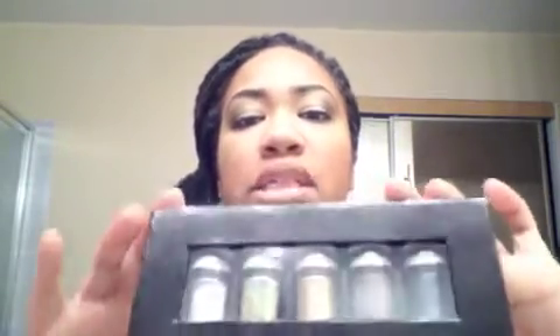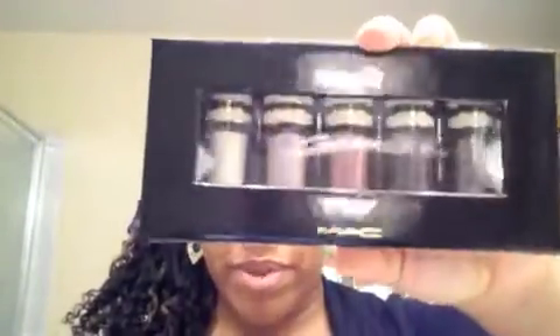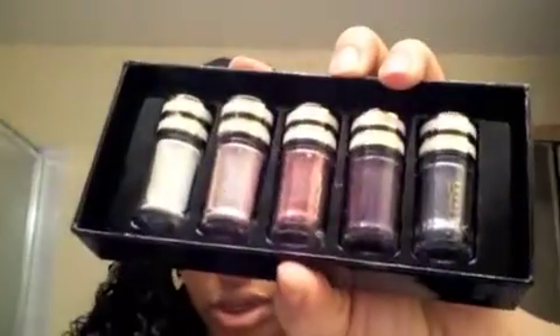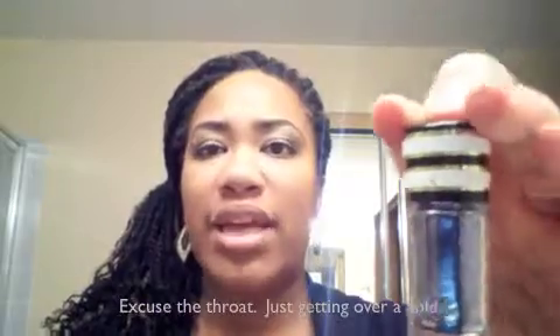These were the mini pigments and I got two. I got the teal pigment — there's really nothing green in here — and then I also got the purple pigment. This is what they look like out. That's the package they come in. They're really small, but there's a lot in here.